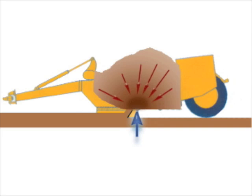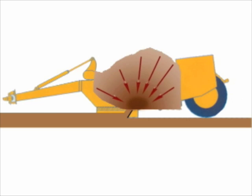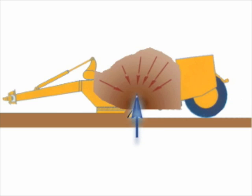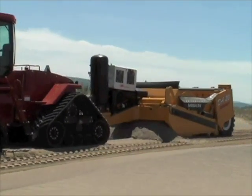Air Assisted Loading Technology works by blasting air up through the bottom of the scraper bowl just at the end of its loading cycle. This loosens the material that's already in the scraper bowl and allows new material to flow in.